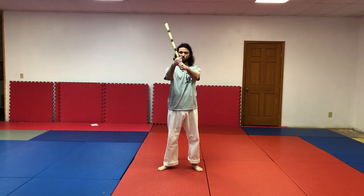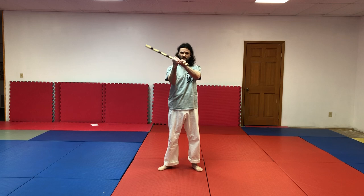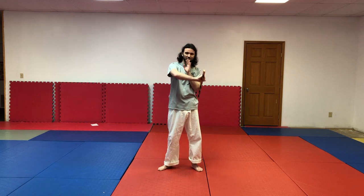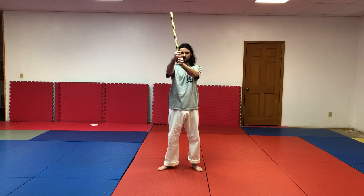When you're holding a stick, make sure you have one fist length at the bottom. This is called your puño. It can be used for a whole lot of stuff — it can be used for hooking, for hitting, and it keeps you from having your stick fly out of your hand. Make sure you have at least one fist length from the bottom of your stick.